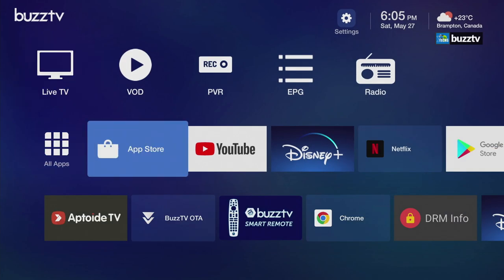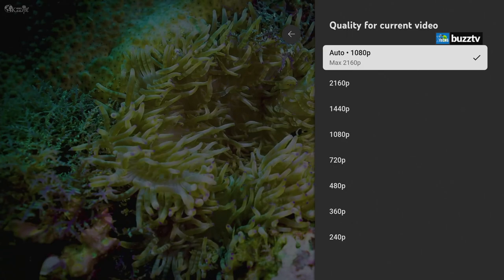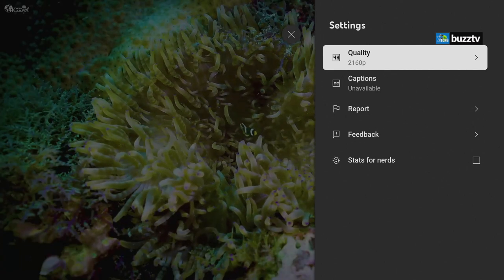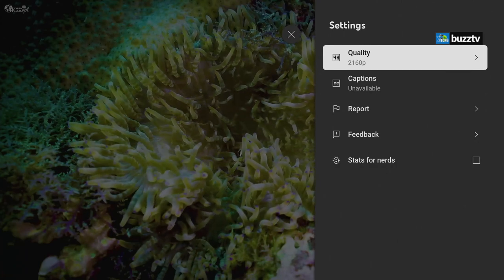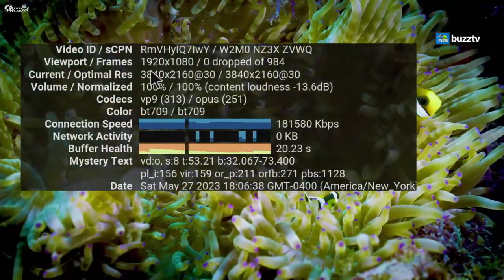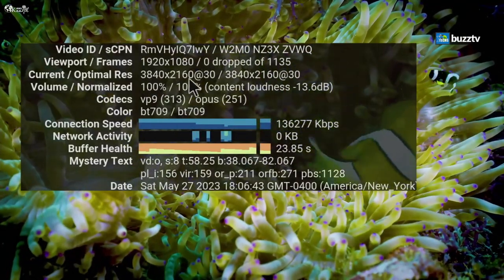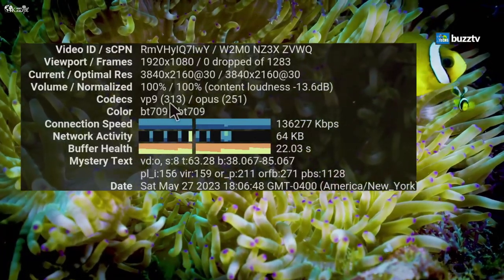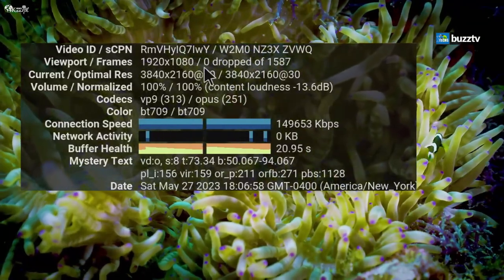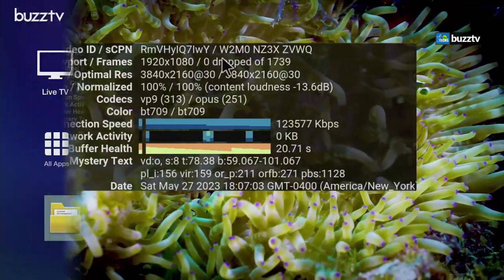We launched YouTube first. By default the box plays at 1080p — you can change it to 4K, it takes a couple of seconds, and then everything is in 4K with no stuttering. Going into the stats, this is captured at 1080p with zero frame drops, running on 4K at 30Hz. The codec being used is VP9 and Opus — running really well with proper color.